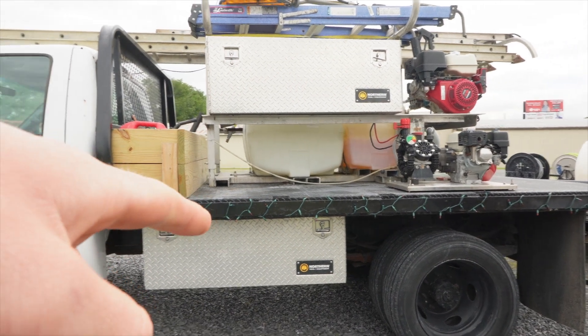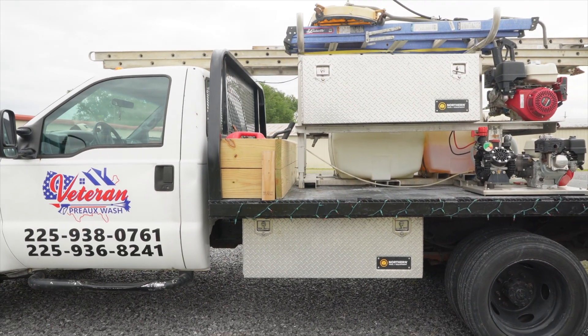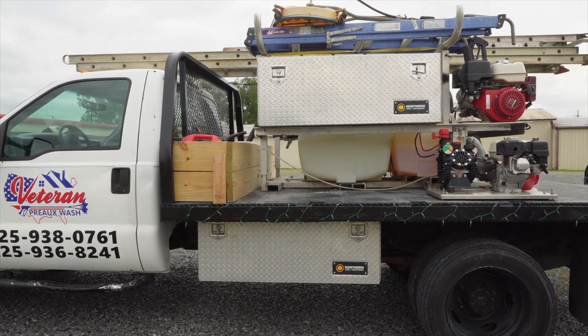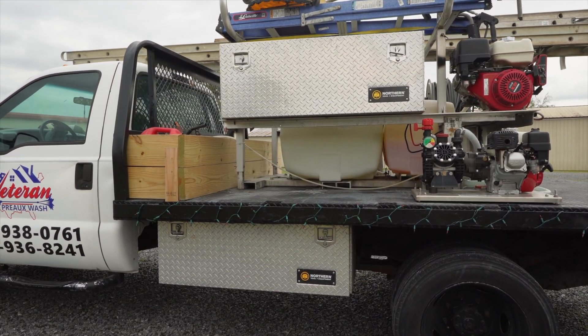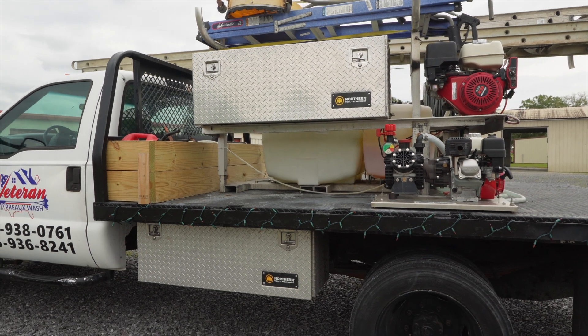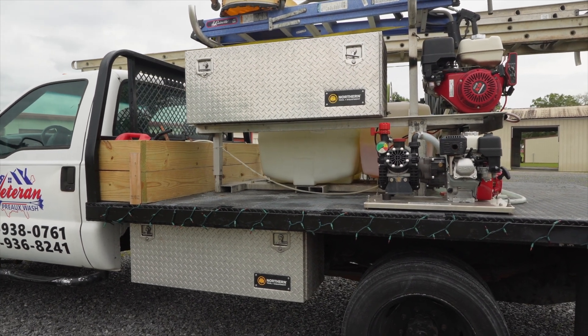We also mounted this box on the bottom — that was the box that originally came with the skid that was on the other side, where the hose reels are that we're about to show y'all. We figured it'd be a good idea to mount it under the truck to give us a little extra storage space.